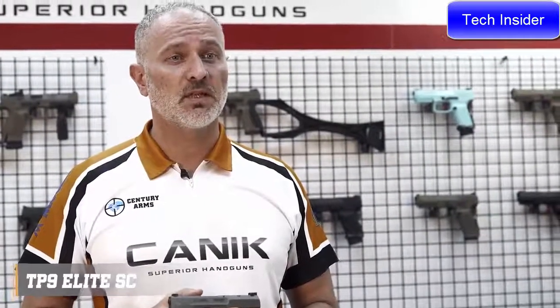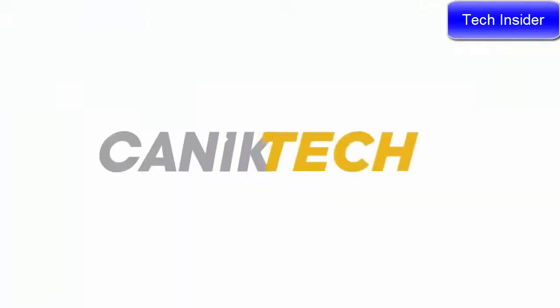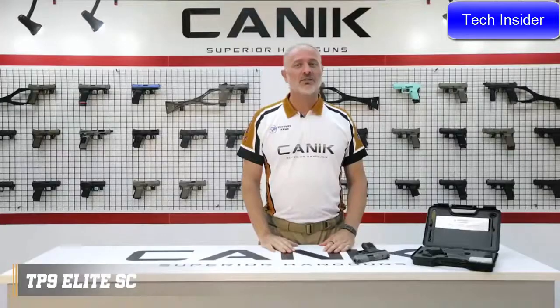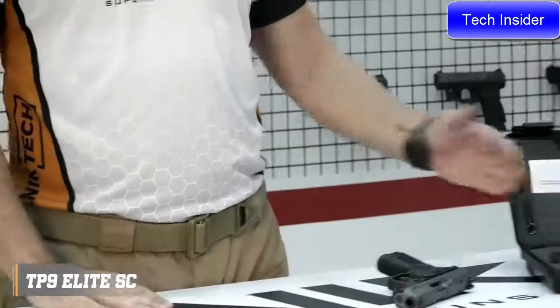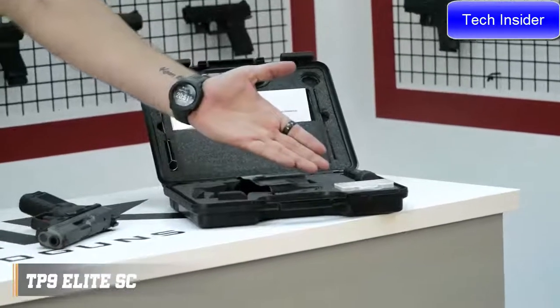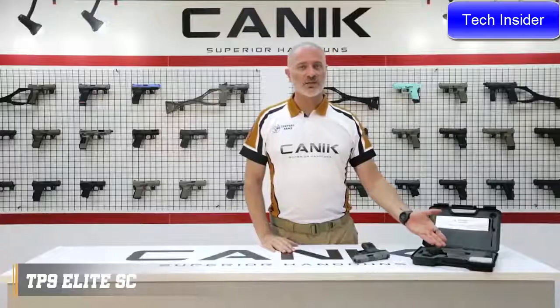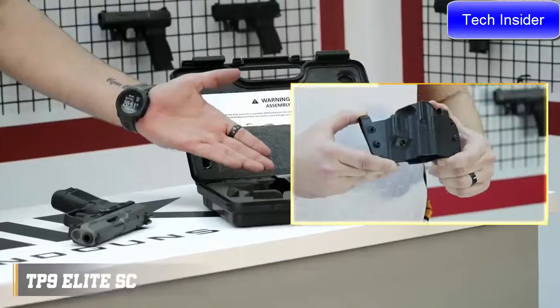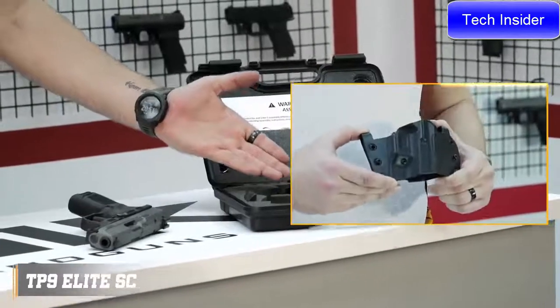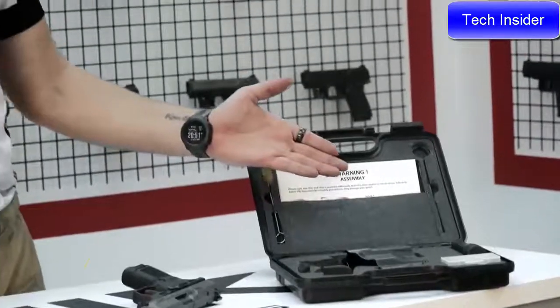Like all TP9 family pistols, the TP9 Elite SE is ready to serve with its highest standards. Now let's have a look inside the package. You will get one spare 15 round magazine, a toolbox which contains all the tools you may need, and this exceptional Janik design holster which can both be used inside the waistband and outside the waistband. Spare magazine base plate, bigger size back strap, cleaning kit and user manuals.